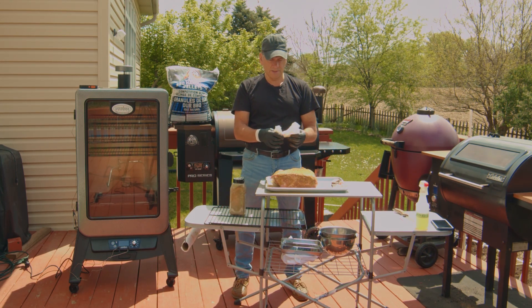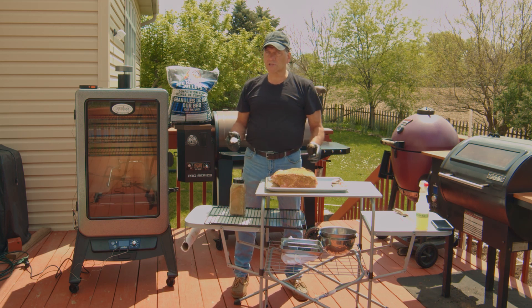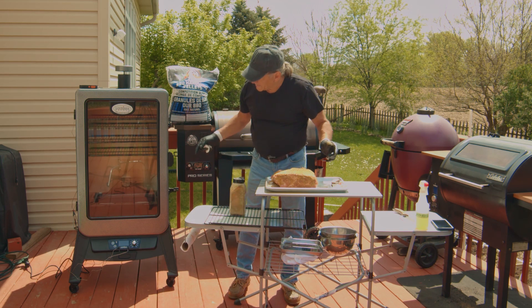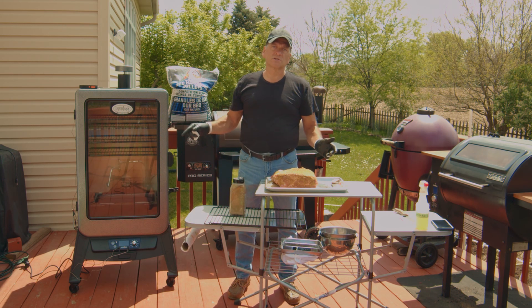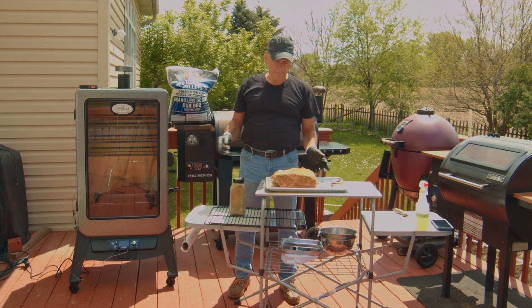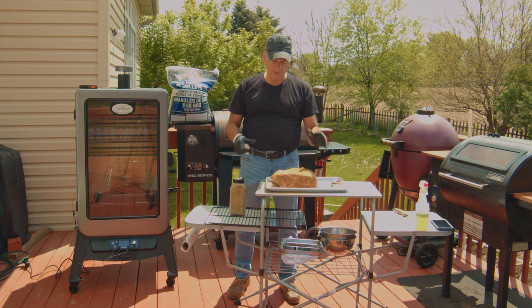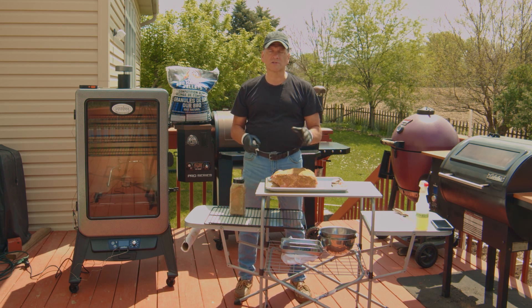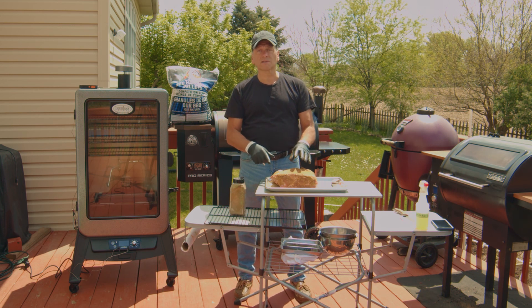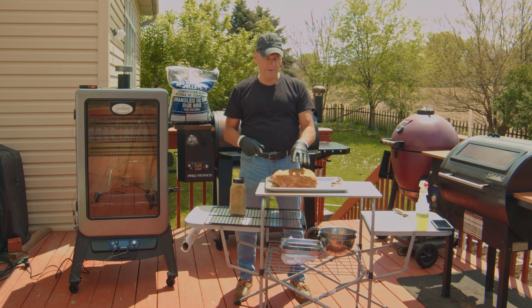We're going to cook this in three phases. First, low and slow — I'm going to put it on smoke mode, which will be around 150 degrees. That's the smoke phase — a couple of hours at really low smoke. I want to get the smoke flavor in there and the rub to slowly seep into the meat. When the meat is cold, it absorbs smoke the most. That's vital.